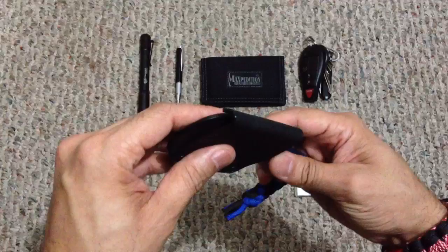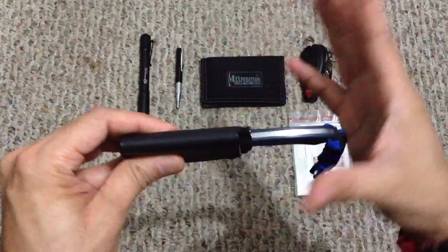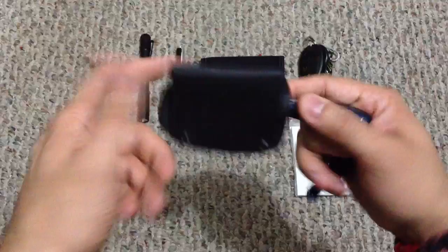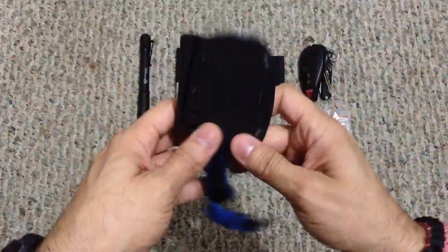One thing I really like about this Kydex sheath is the belt loop design. Normally small knife sheaths have belt loops that add a lot of width, and I want it to be as slim a form factor as possible. The way they did this is just a piece of Kydex folded over, open on the top — I just slide it into my belt and it's secure enough to hold the knife. There's enough pressure that it won't come off when I draw it, and I'm good to go. I've been testing it out and it's been coming in really handy.